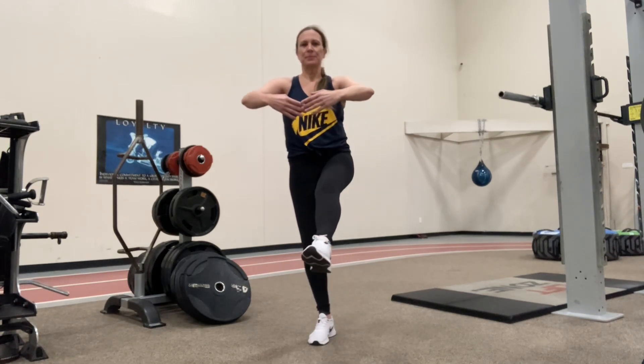Grab a chair if you need it. This leg's going to come up a bit higher here. Again, and we're going to hold. Very good. Remember, always have fun, everyone.